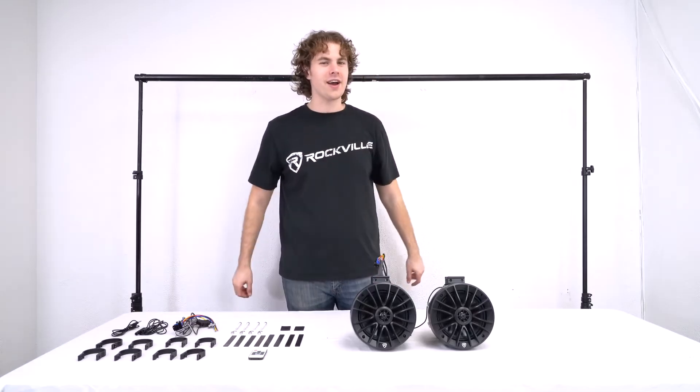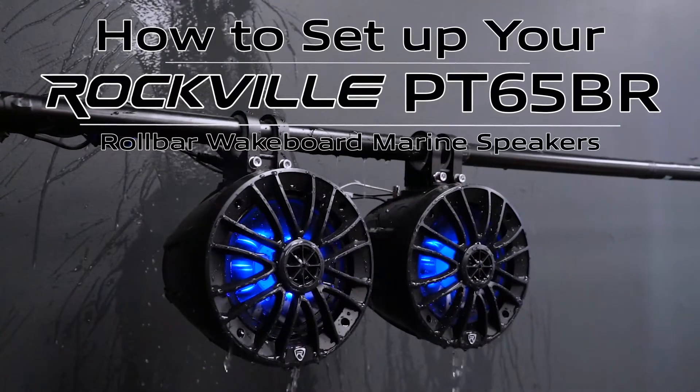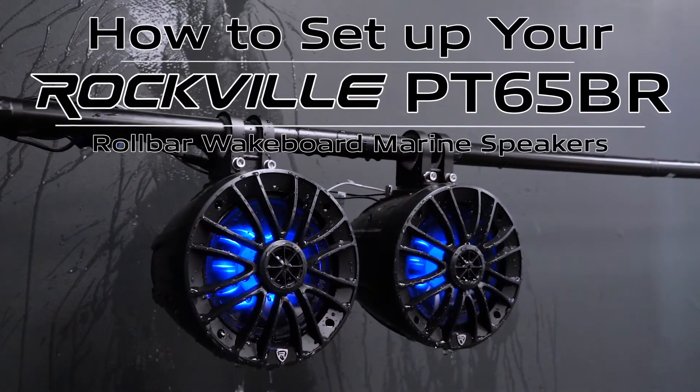What's up guys, Perry from Rockville here, and today I'm going to show you how to set up your PT65BR 6.5 inch Powered Bluetooth LED Tower Speakers.